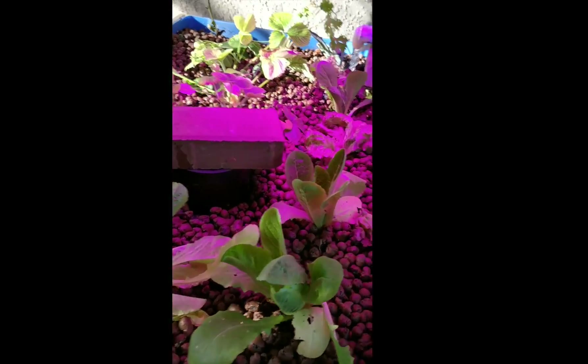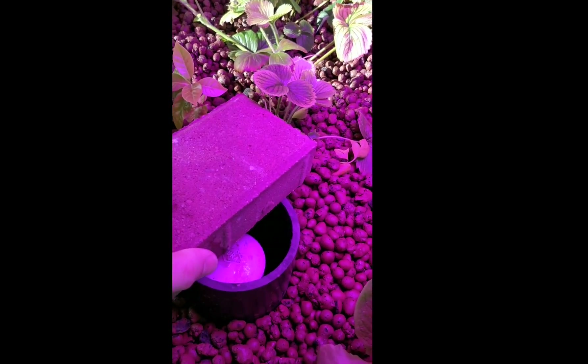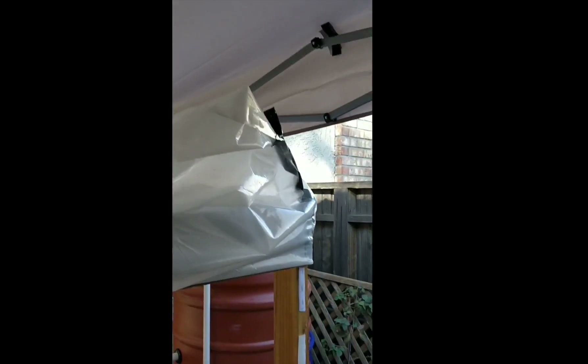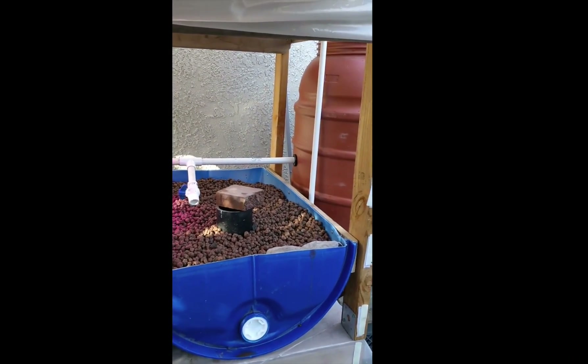We've got the bell siphons in here. When those fill up, they drain down underneath the table. You can see that one's draining right now. These, of course, are not doing anything yet. There's room for one more grow bed that we're going to add. We have a grow light and a heat lamp, with plastic that comes down at night to keep it warm when it gets cool — but we're having very good weather right now. That's it. Look forward to your thoughts.